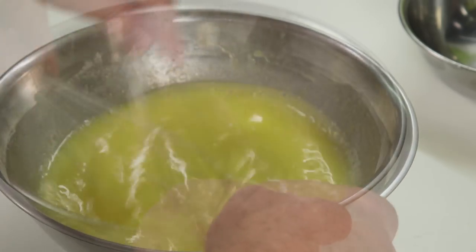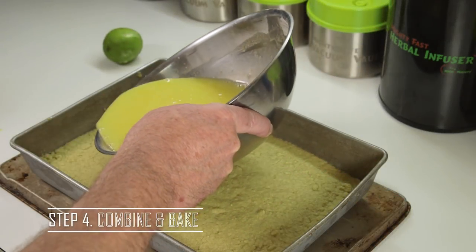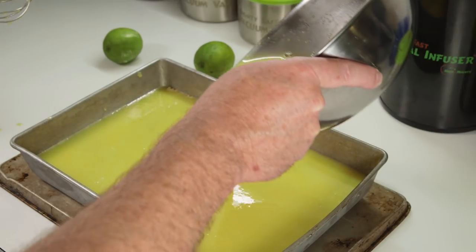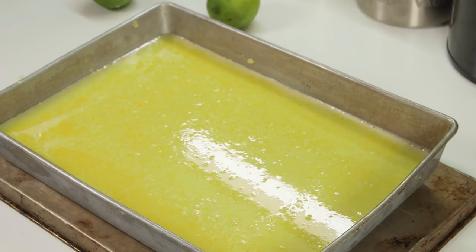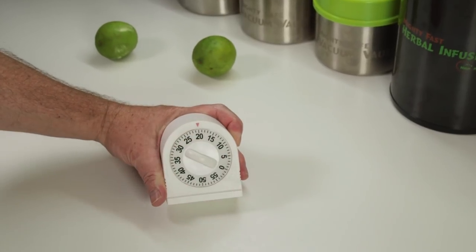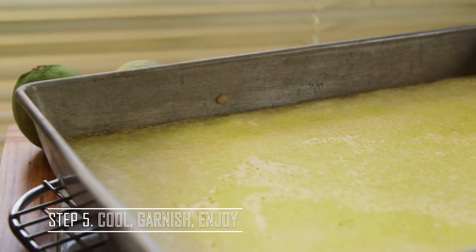Whisk that together — it's going to turn a nice, vibrant yellow color. Pour it into our crust, which is now out of the oven and has cooled off for a few minutes. Make sure it's all incorporated and pour it right over the top of the crust. This goes back into the oven, still at 375 degrees, and we're going to cook that about 20 minutes. After about 20 minutes, take it out of the oven — you'll see the top is starting to brown around the edges and it's fully solidified all the way across.